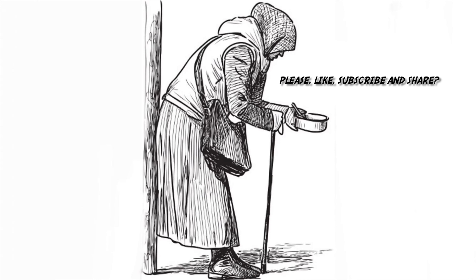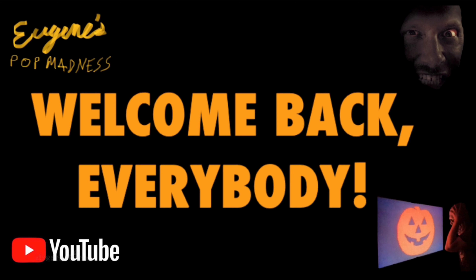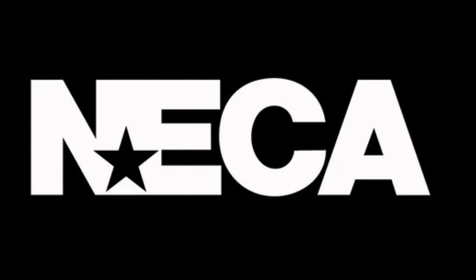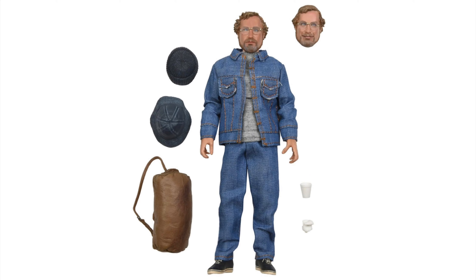Please like, subscribe, and share. Welcome back, everybody. So last night, NECA revealed photos of their upcoming Matt Hooper figure from Jaws, their 8-inch retro cloth figure line.